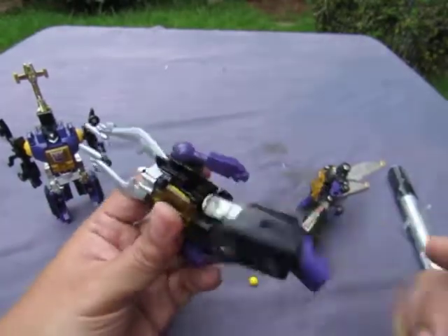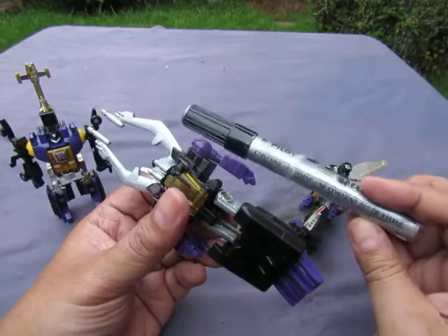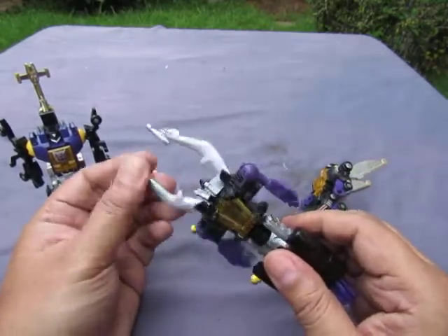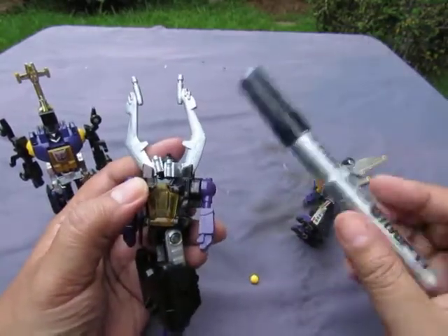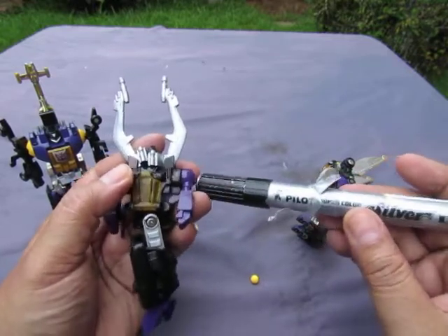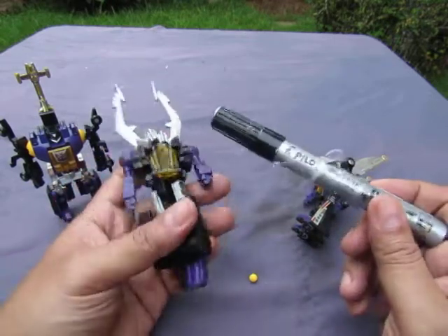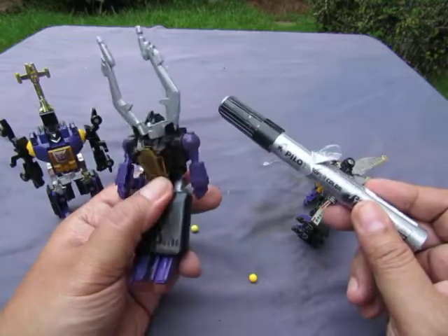Tip to you guys: if you try to redo your chrome parts at home, don't use this silver pen. It's not sticky anymore either. Don't use a silver pen — look for a chrome pen instead. Check out other videos where people did a proper restoration, maybe check out Toy Polloi.